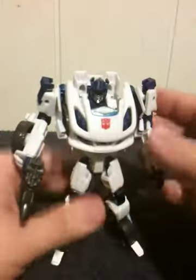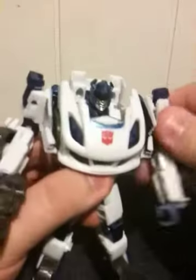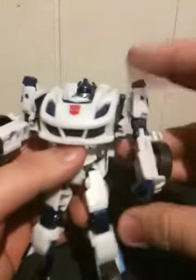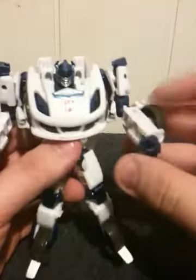He's got great articulation. His articulation includes a ball-jointed head. He has a ball hinge right at the shoulder, a hinge swivel right at the shoulder, and his hands are on ball joints.